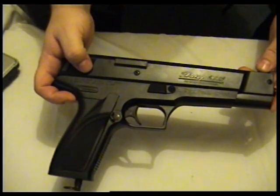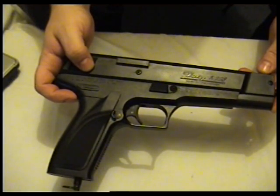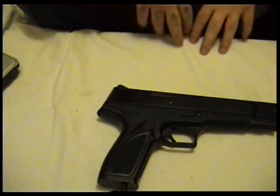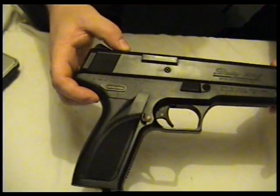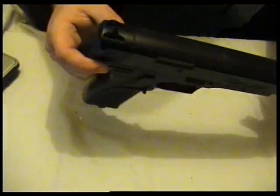It weighs 746 grams with nothing in it. It costs between 90 and 150 dollars — I think I bought this one for around 99 or 89 pounds.